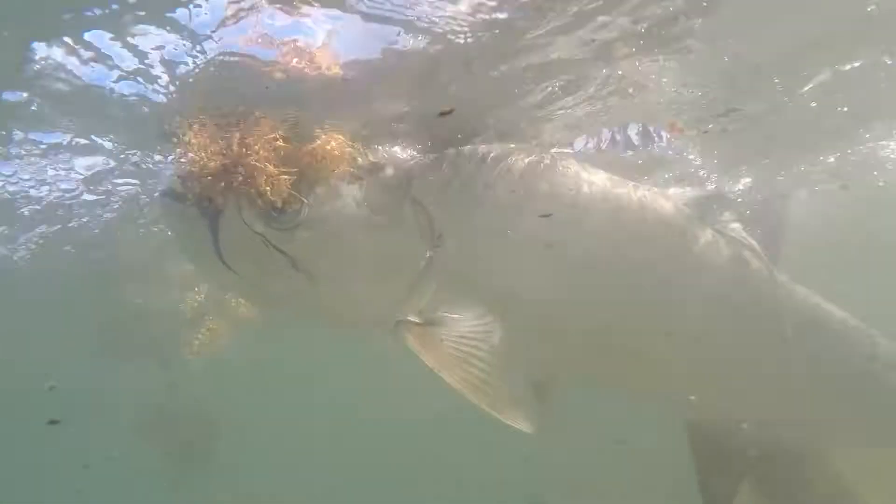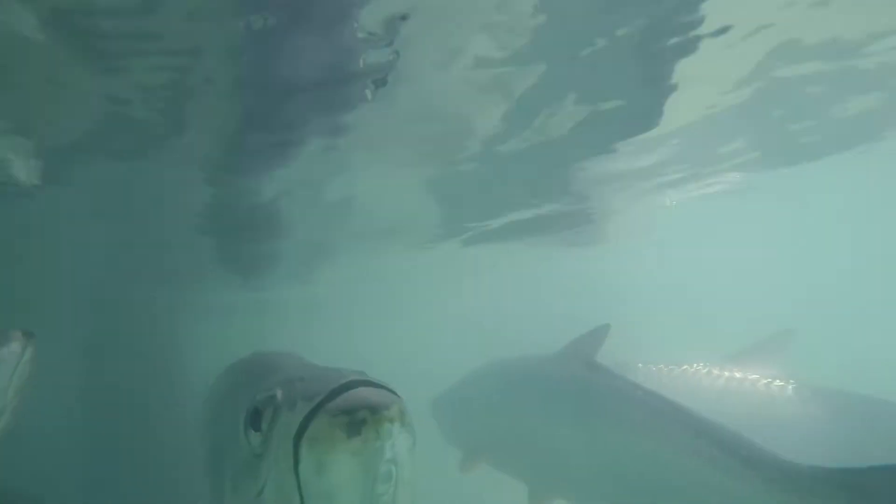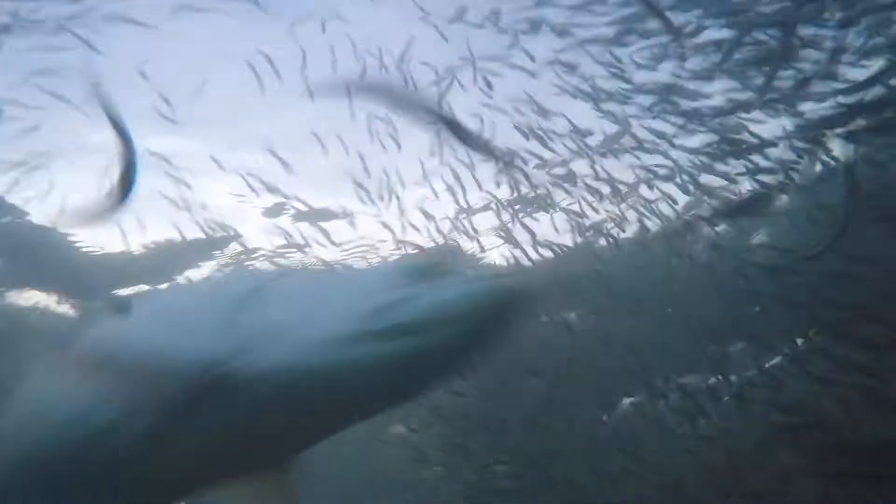Tarpon begin to migrate down the coastlines anywhere from April, and you can see them rolling — you'll see big schools of them in May and June, then July all the way through October and through the fall mullet run. You can catch tarpon on the beach; they'll literally run very close. In fact, this summer we caught a bunch of them feeding on the silversides.